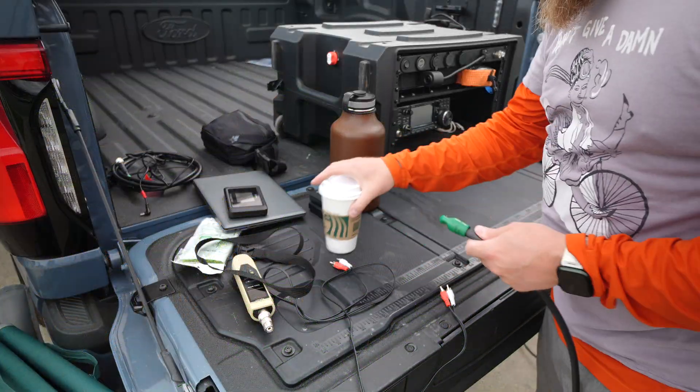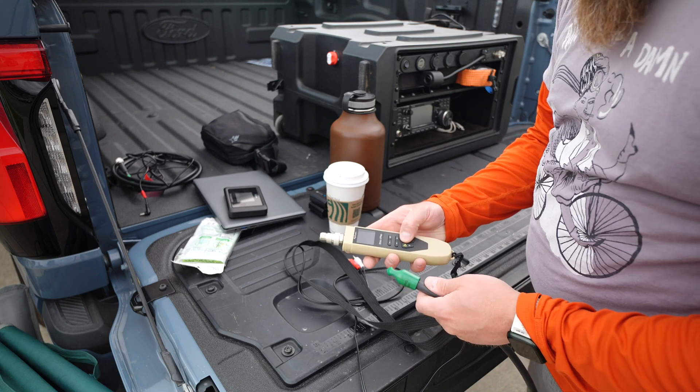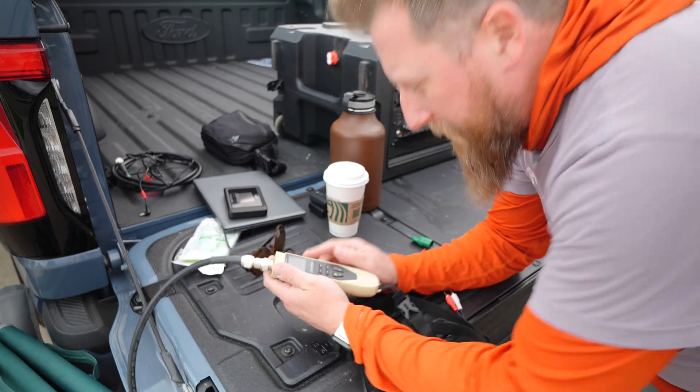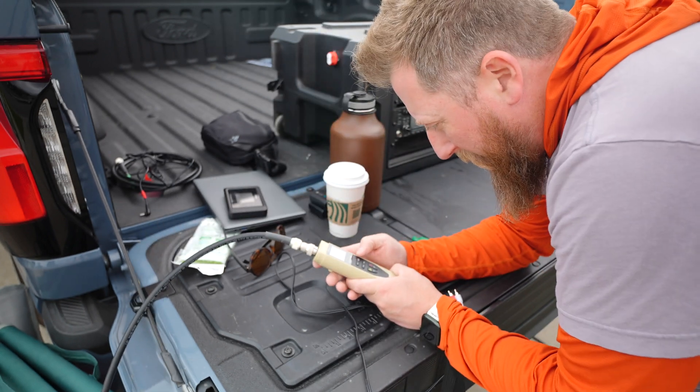It's a beautiful thing not having a kinked LMR 400, I'll tell you what. Stick Pro — maybe. There we go. Polarized glasses don't work with this. I just took a guess. We're pretty close.